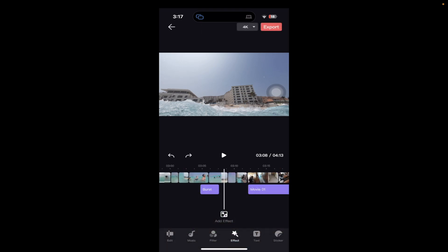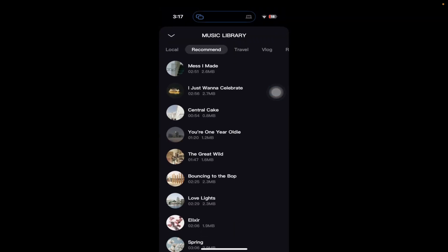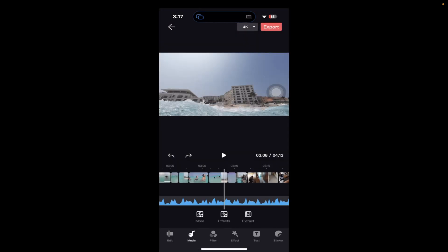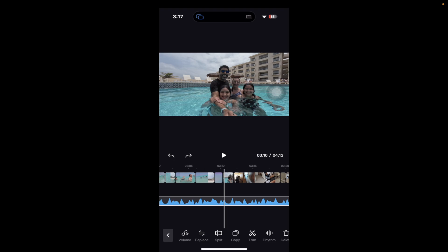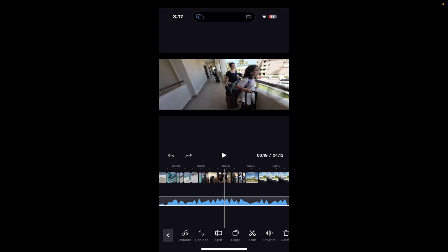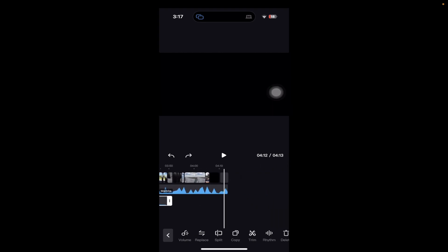If you want to add music, you click right here on Music. I already have music here, but if you want more, click on More and you can choose from a library. When you click Use, it pops in. I chose this song because it just went well with the video experience. You also have different transitions to choose from, and you can choose an ending. It's really intuitive once you get the hang of it.